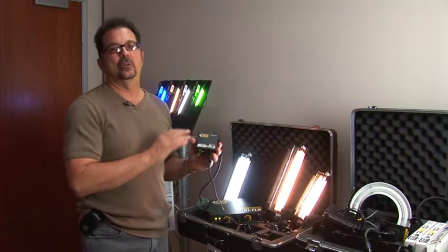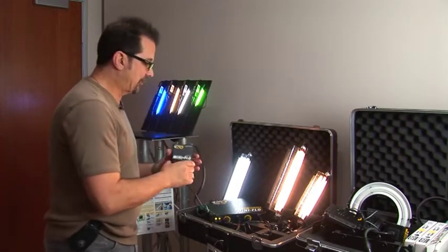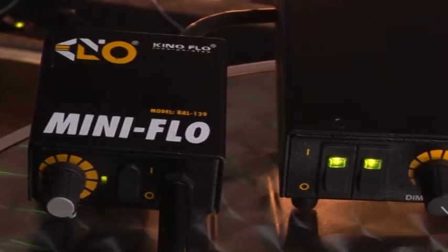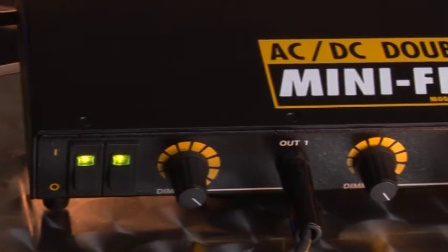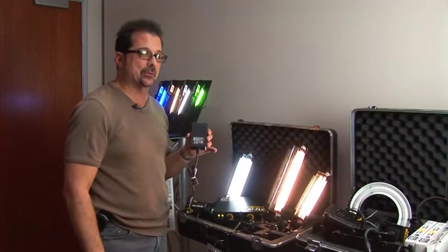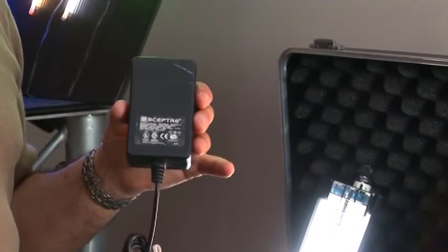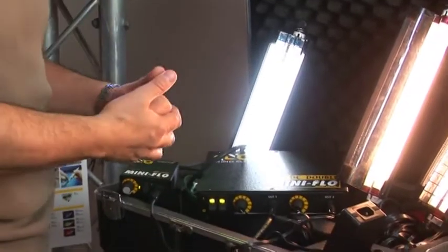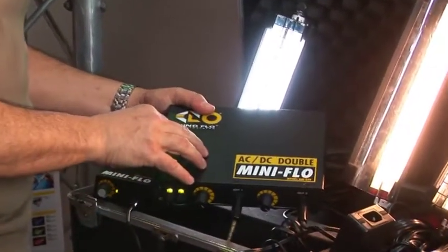Mainly it is a 12-volt 9-inch or 12-inch T5 lamp. We have a single ballast with the dimmer built on, or the newer double ballast. With the single ballast you have to use the power supply — run from the ballast to the power supply then to your AC, or go straight to your 12-volt battery source. The double mini flow actually has the power supplies built in, so you directly put your lamps in with individual lamp control and individual dimming.